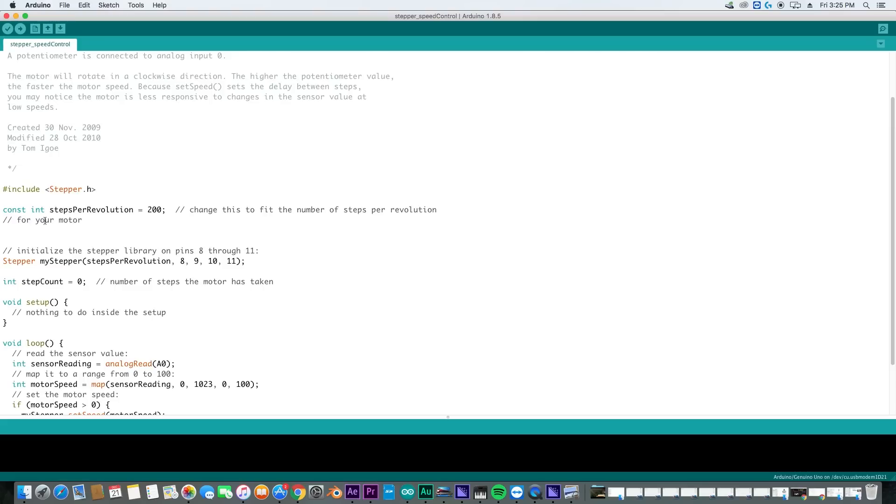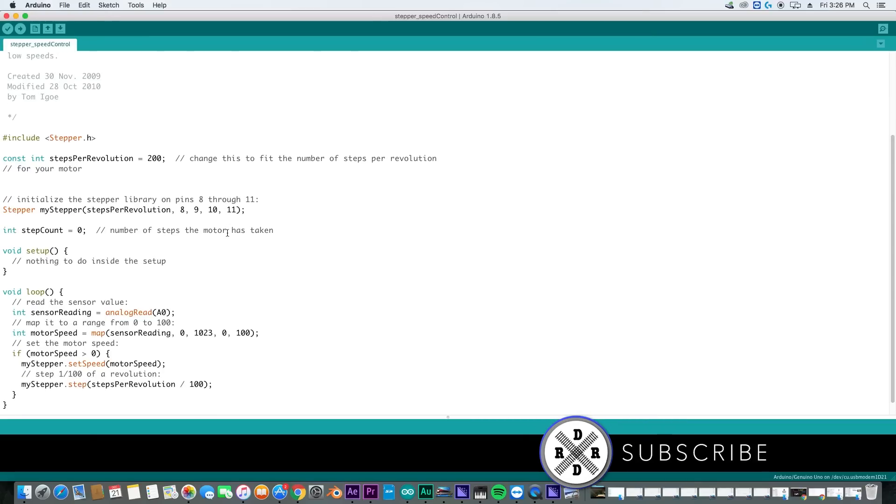We have a constant integer steps per revolution equals 200. This tells you to change this value to fit the number of steps per revolution for your motor — it's going to take 200 little moves of the magnets inside the stepper motor to create one revolution. Next we see the stepper object called mySteppper with steps per revolution, and you can see pins 8, 9, 10, and 11 listed — which is exactly why we hooked those pins up that way. It's important that you have those pins hooked up in order for 8, 9, 10, and 11, or else the motor won't rotate.